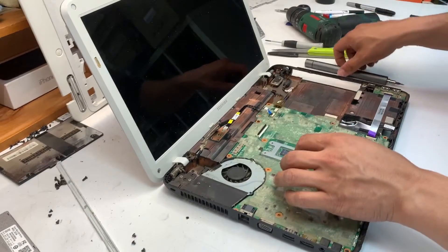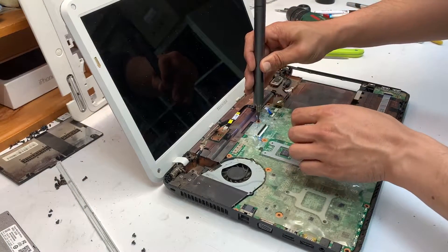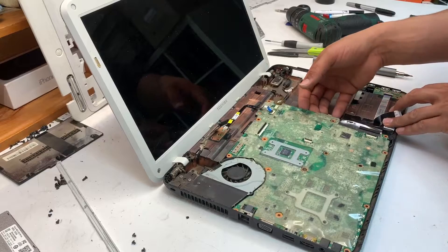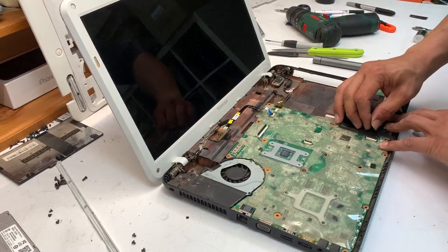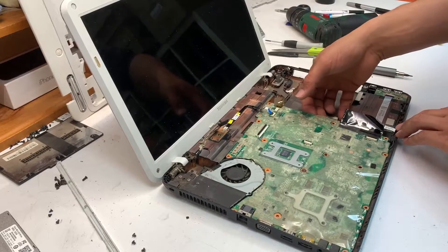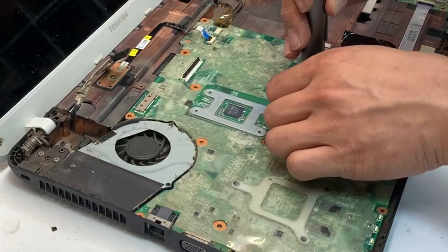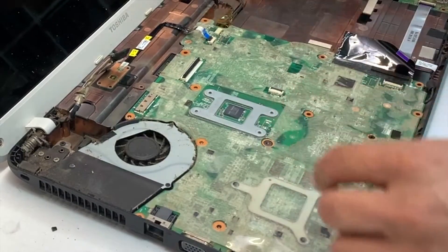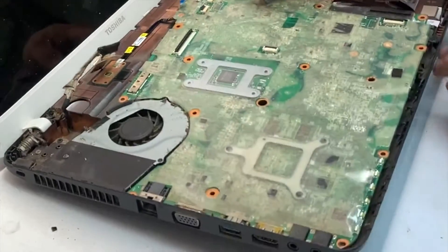Remove a few more screws that hold the motherboard in place. Before you touch the motherboard, it's a good idea to touch metal or use an anti-static wristband. I simply touch metal to ensure I don't damage the motherboard. You can also remove the battery and hold the power switch for about 15-20 seconds until the charge is fully drained from the system.